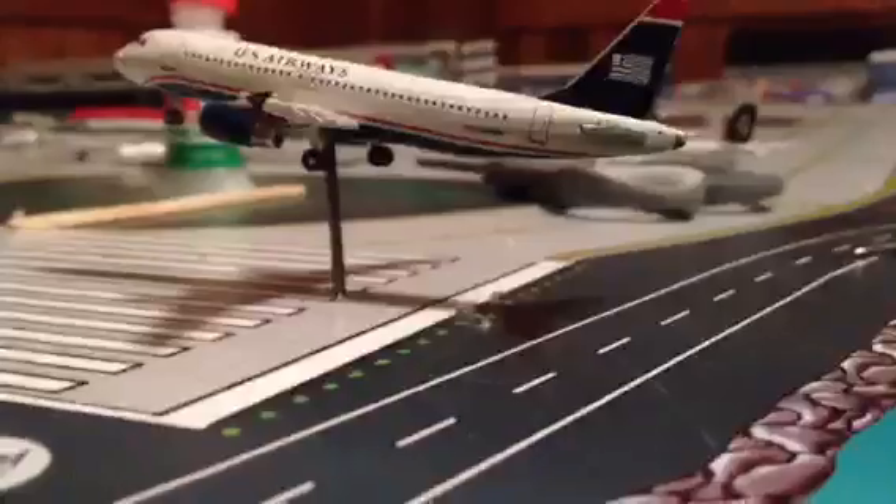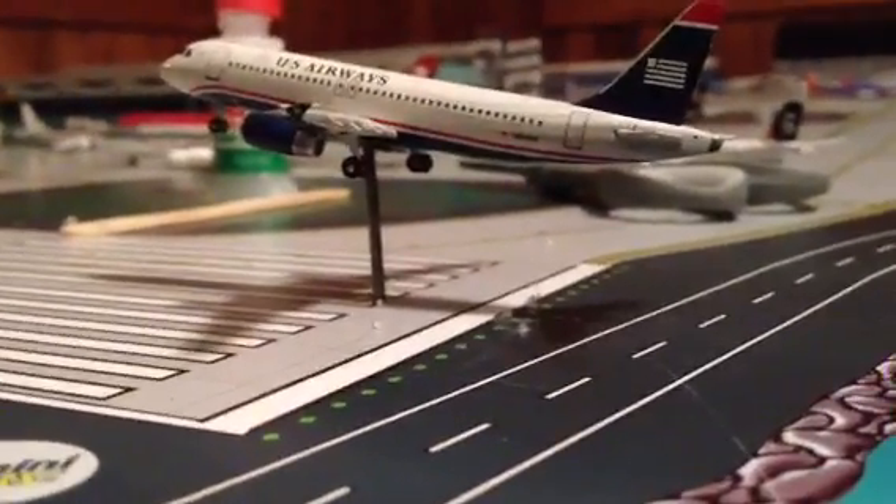So there's the US Airways A320 on the new stand — you can barely see it when the plane is landing, it just looks outstanding. The stand doesn't take up much space at all. Check this out — a 747, and there's St. Martin landing right there.